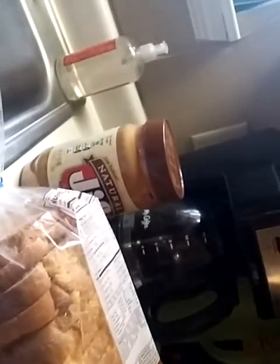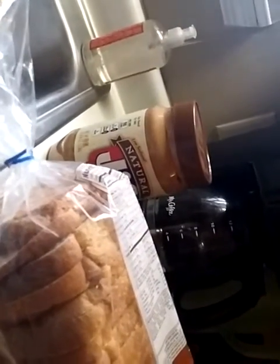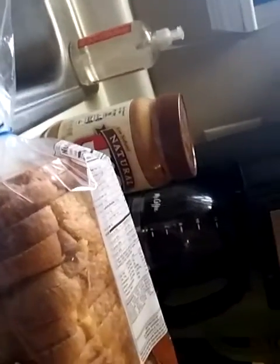Low sodium. Wait — why would peanut butter have salt in it? Oh, because peanuts have salt. So if you make the peanut creamy... oh, it's because it's creamy. Okay, so now you know how low sodium peanut butter works.